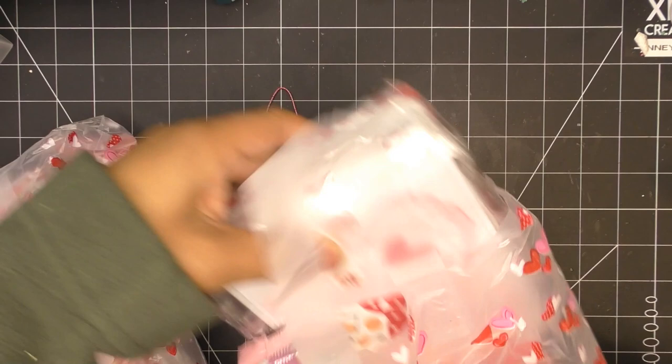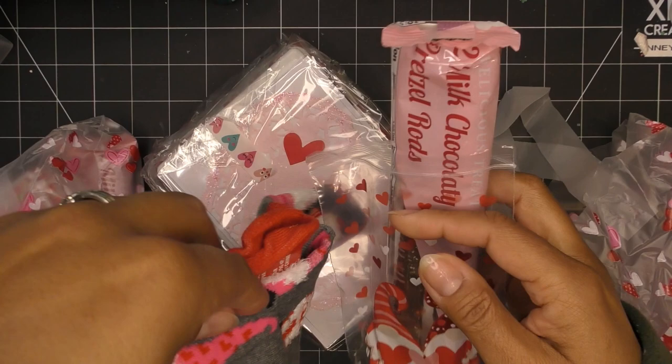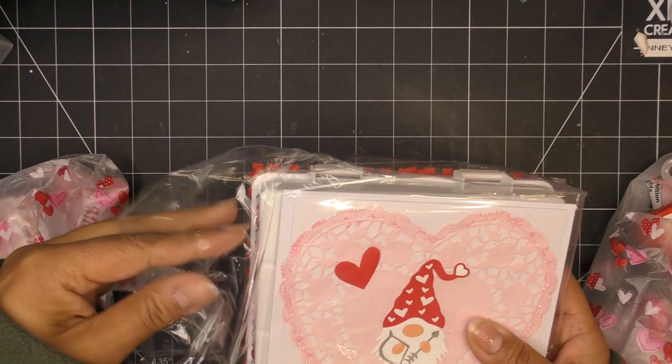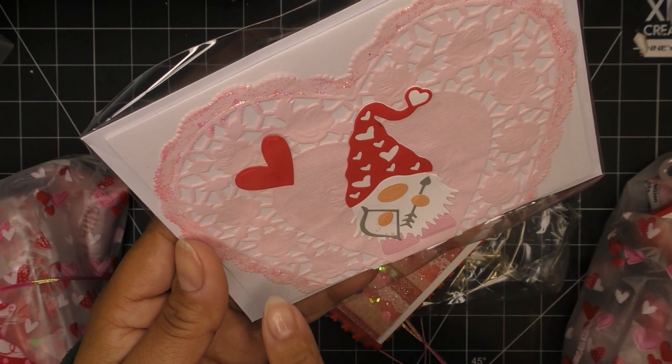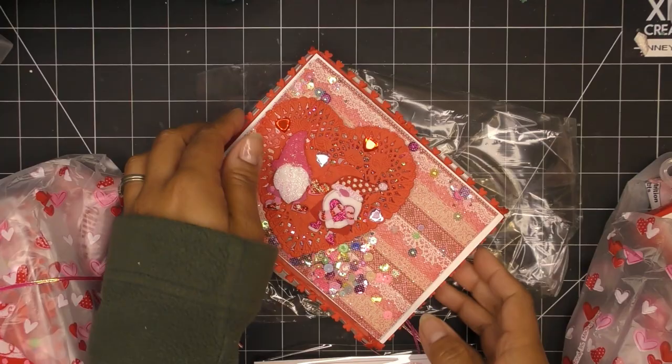Her card is so cute. She includes her gifts: milk chocolate pretzel rods — so good — and a pair of socks with a little fuzzy nose. Cute — I love the theme already. Let's open this little guy up. This is her card: a cute little heart doily with some glittering, a layered up gnome with a little bow and arrow. Oh my gosh, just adorable — thank you so much, thanks for joining us.